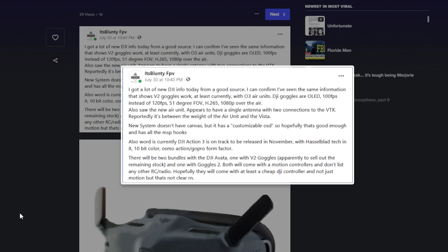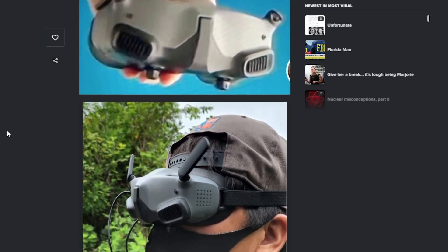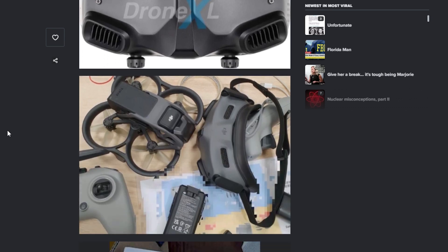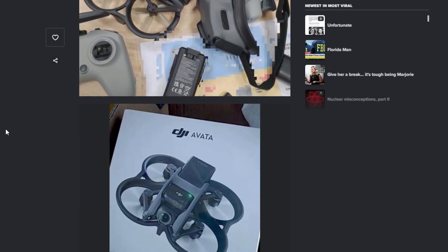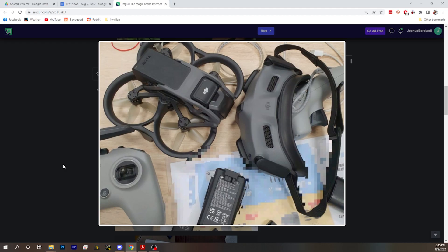We don't have real canvas mode again — it sounds like we'll have more elements but the same OSD solution as before. A DJI Action 3 is also coming out in November with a lot of Hasselblad tech, 10-bit color, and it'll be back in the Osmo Action/GoPro form factor to compete with GoPro. There are two bundles: one with the V2 goggles and one with the Goggles 2. Interestingly, the new air unit is going to work with both the current goggles and the new goggles.